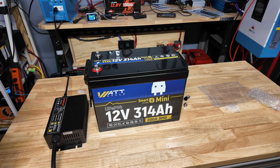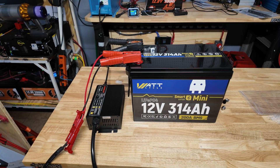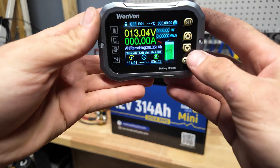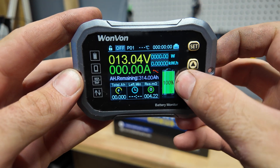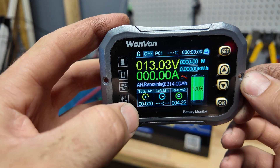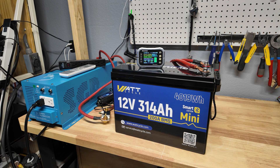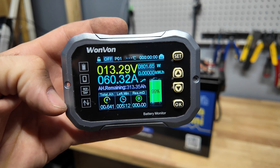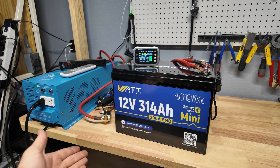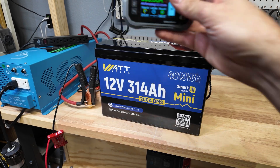We went ahead and connected our 30 amp charger and the app confirmed it's charging. We let the battery fully charge, then set up our amp meter — reset everything, set the amp hours to 314, and the total amp hours counter will track what we get out. To run the test at a 0.2C load, which would be about 62 amps, the closest I could get was about 60 amps on the charge-verter side, so we ran it at 60 amps. The test took about five hours.